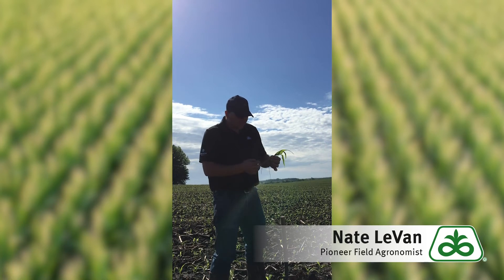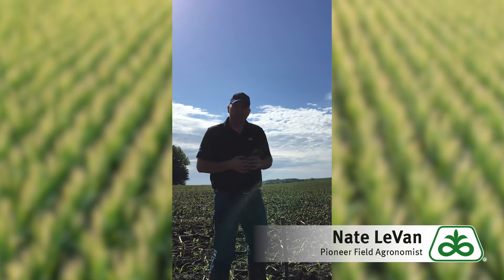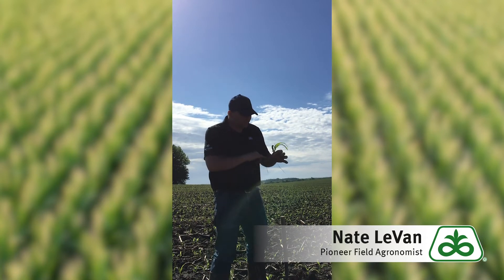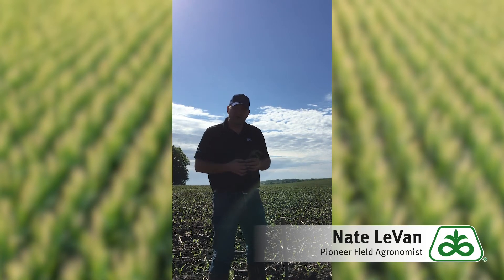Another thing that could cause it is if you have compromised rooting systems like from compaction or slotting. I know we had a lot of struggles to get the crop into the ground here across the corn belt, and anything that you do to limit that root growth will make that period last a little bit longer.